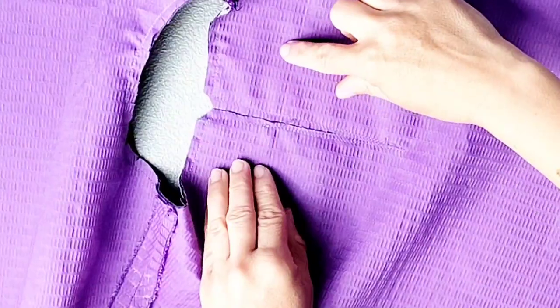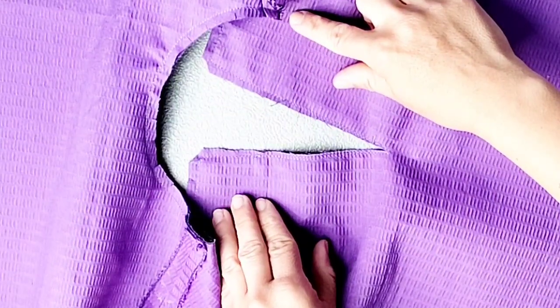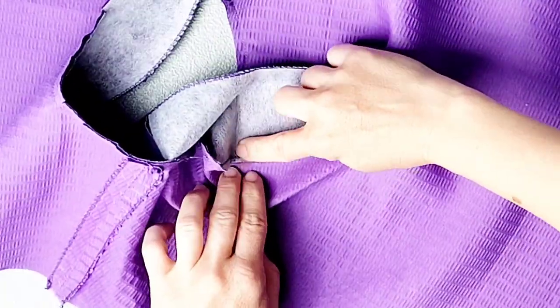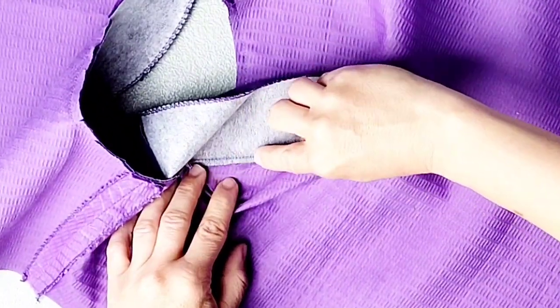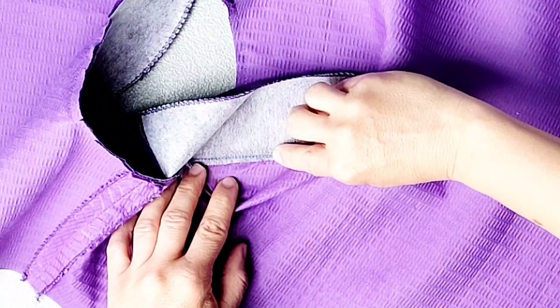For the triangular opening along the back, do the same thing. Open out the facing along that triangular opening and stitch that tiny seam allowance to the facing as far as you can.